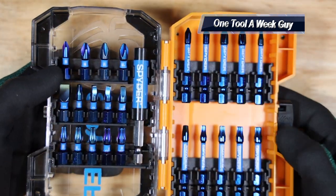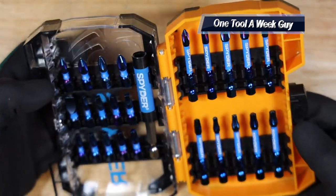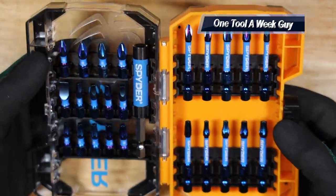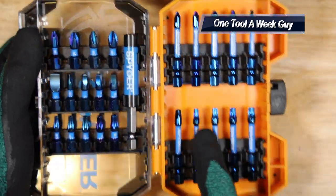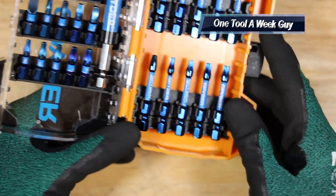Here you go guys — these are going to be the bits. These are probably the coolest bits I've seen in a very long time. Most common bits are either steel or stainless steel, but this is going to be their trademark Mock Blue bits, which is very neat. Let's start with the two-inch bits first.